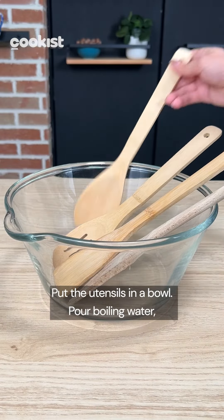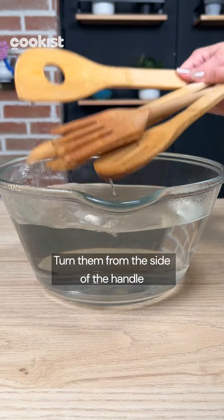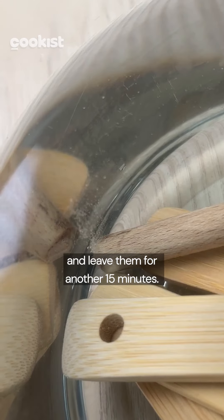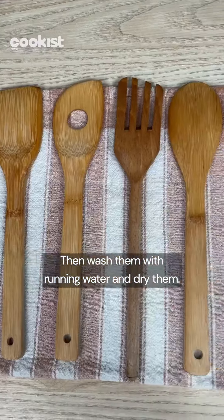Put the utensils in a bowl, pour boiling water and add a tablespoon of vinegar, and leave to soak for 15 minutes. Turn them from the side of the handle and leave them for another 15 minutes. You can see for yourself how much dirt they will release. Then wash them with running water and dry them.